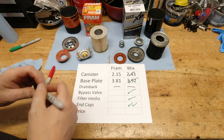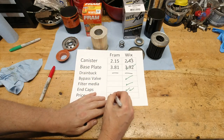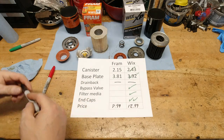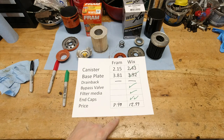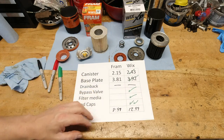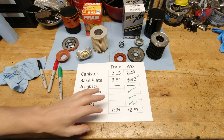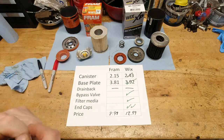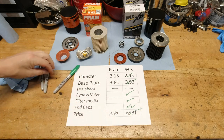Now lastly, let's talk about the price. At the time I shot this video, the Fram filter was $8.99. The Wix XP was $12.99. I've always gone by the age-old adage that you get what you pay for, and certainly that holds true here as well. The Fram filter versus this Wix XP — there is not even a comparison between any of it, other than the drain-back valve if you want to call that a wash. But even at the more expensive price, you get what you pay for. The Wix XP, hands down, is the better filter.